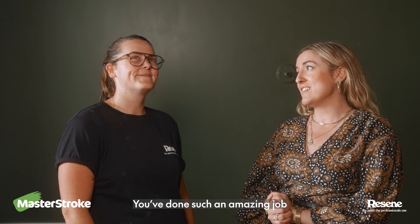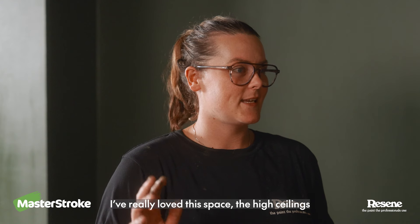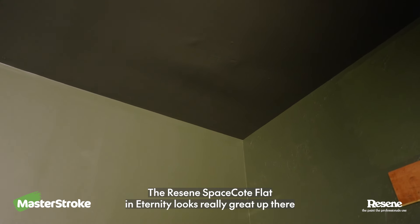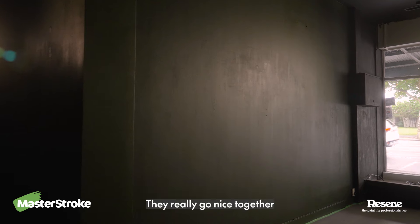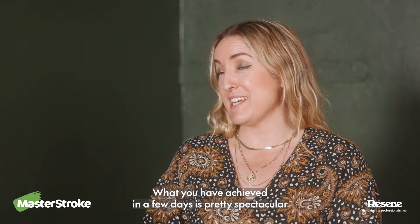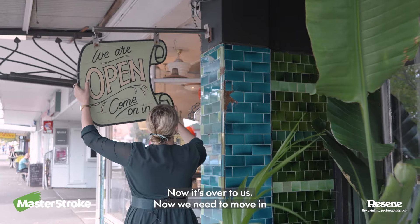Wow, Tegan, you've done such an amazing job. I'm so pleased. I really love the space, the high ceilings. The Resine Space Coat Flat in Eternity looks really great up there and coming down onto the walls, the Space Coat Low Sheen and that Black Forest, they really go nice together. What you've achieved in a few days is pretty spectacular. I'm beyond happy, so thank you. Now it's over to us, now we need to move in.